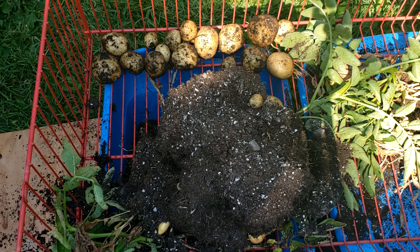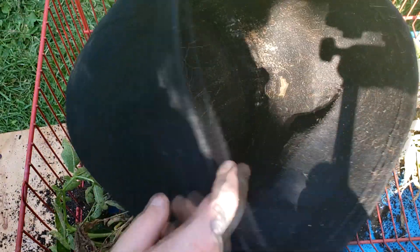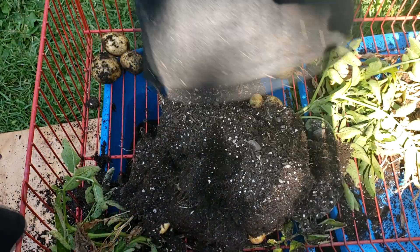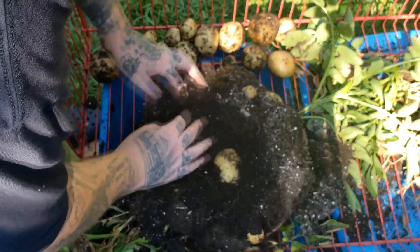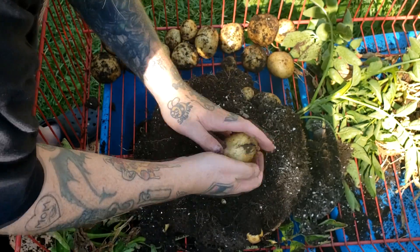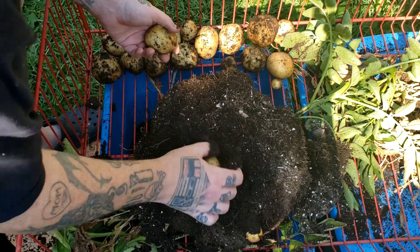Because these are cloth bags, I can just enzyme these puppies, wash them out real good, and reuse them again. I'm not a big fan of the cloth pots though, to be honest.